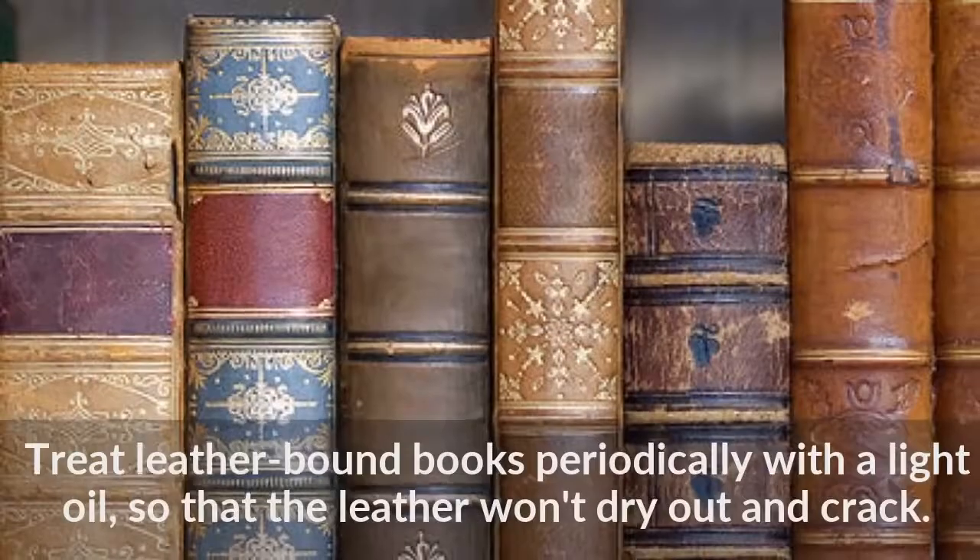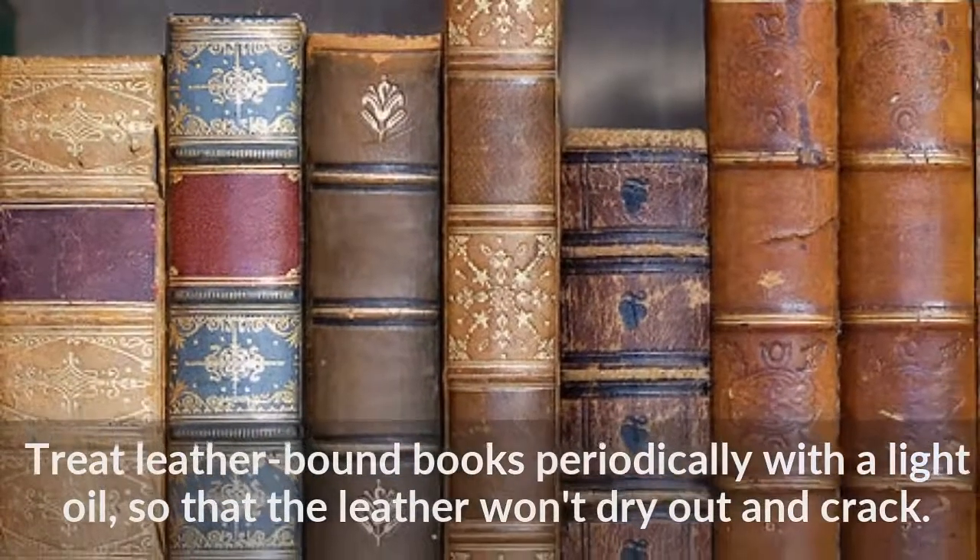Treat leather bound books periodically with a light oil so that the leather won't dry out and crack.